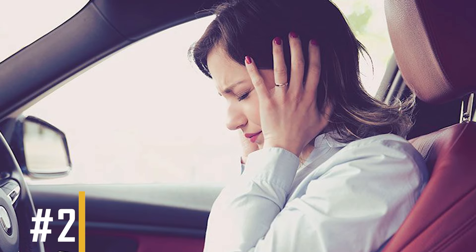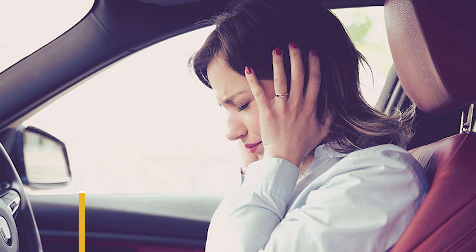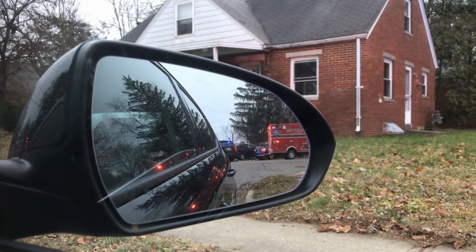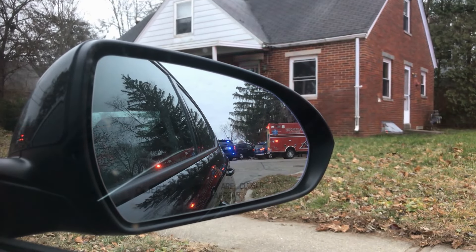Number 2: More Noise. When a car gets too loud, it can cause noise pollution. This can damage your ears and disturb nearby neighbors. If the noise level exceeds a certain decibel limit, you could also get a ticket for disturbing the peace.